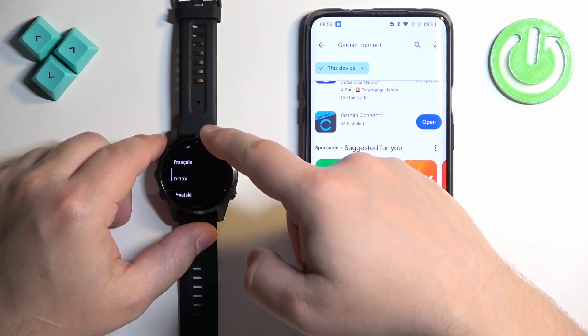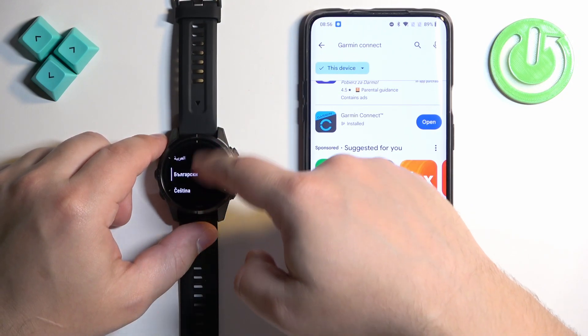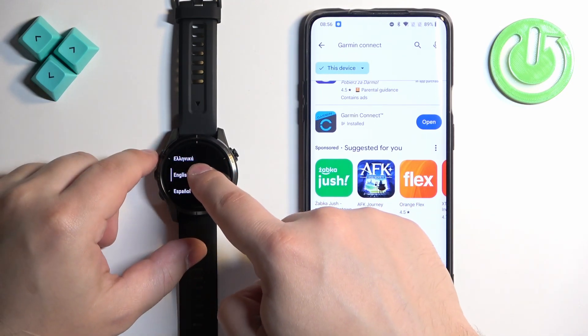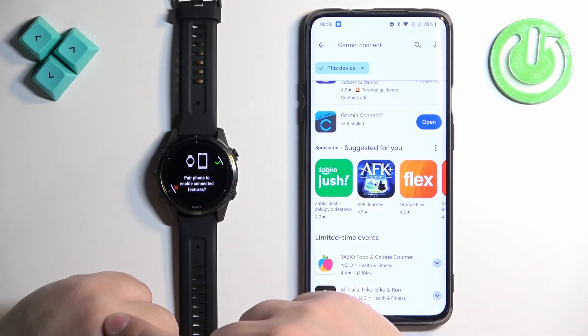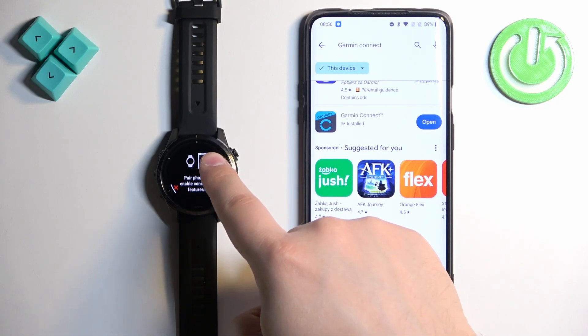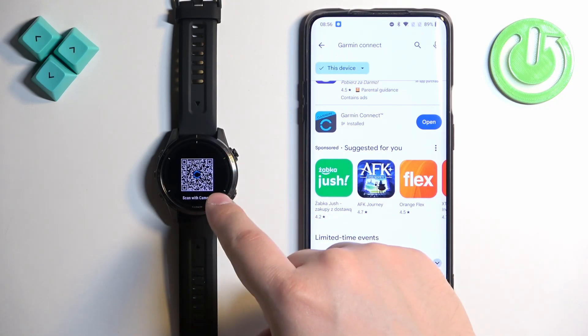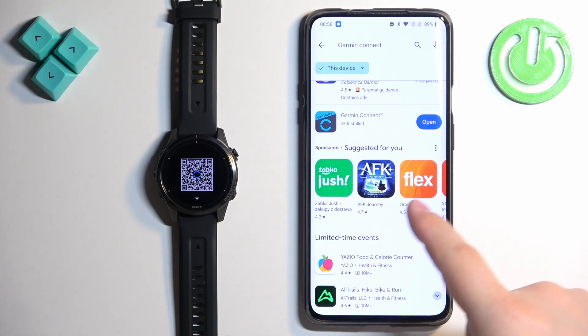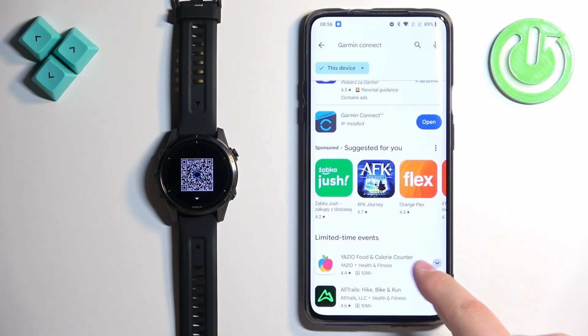Find the language you would like to use on your watch. Once you find it, tap on it to select it. Now we're being asked if you want to pair the watch with a phone — we want to do that, so tap on the check mark. Your watch will display a QR code, which indicates that the watch has entered pairing mode. The app is also done downloading, so we can tap on Open.